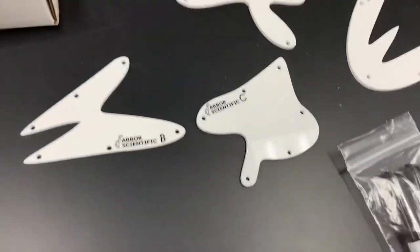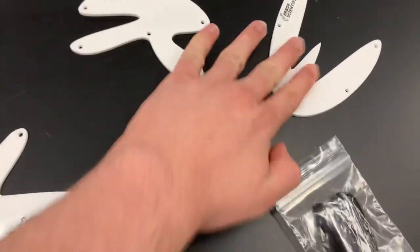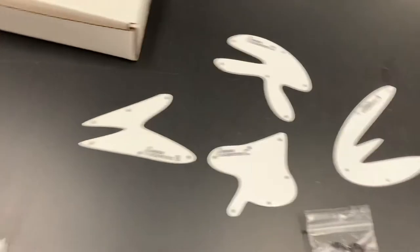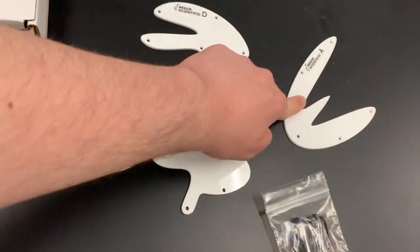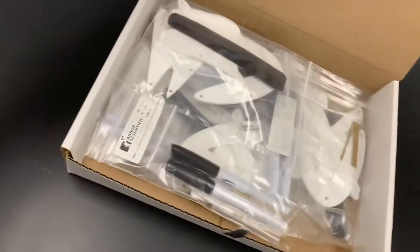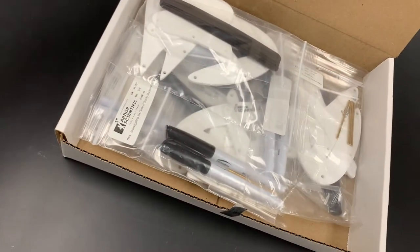So there are these little plastic shapes, brass pins, some markers, and they also have these devices they're calling pendulums, used to explore where the center of gravity is for each of these four little pieces of plastic. Inside the box there are six sets of this, so you can set up some lab stations.